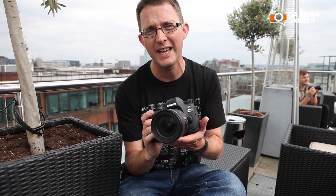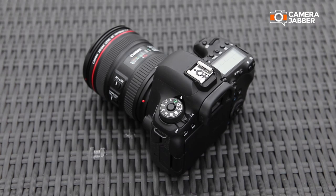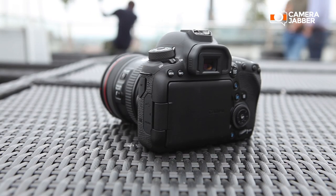You can also use this for sports and action with the new autofocus system inside. It's a connected camera — you've got Wi-Fi, NFC, Bluetooth, and GPS, so you can never get lost. GPS is great because you can geolocate, so you'll never forget where you took that special shot.